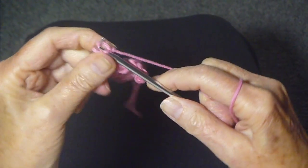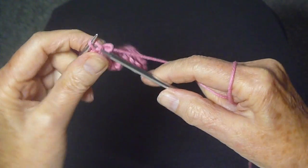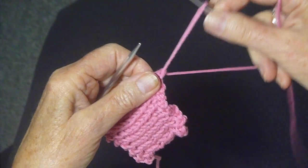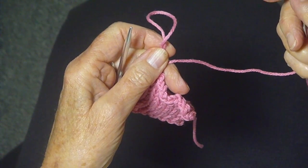Coming to the end of the row and the last stitch, pass the yarn over and just pull it through, and you are going to cut the yarn and just pull the stitch through.